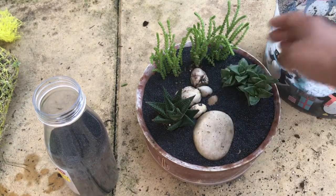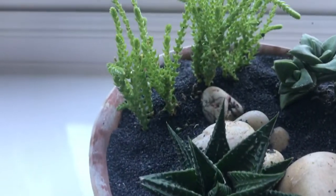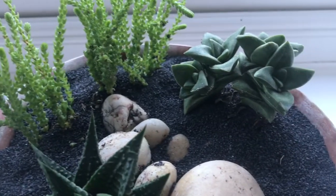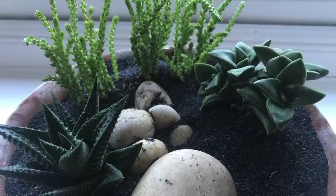So there's the final product. I hope you enjoyed this demonstration of a succulent planter. Thank you for watching the video — hope to see you soon with another one.